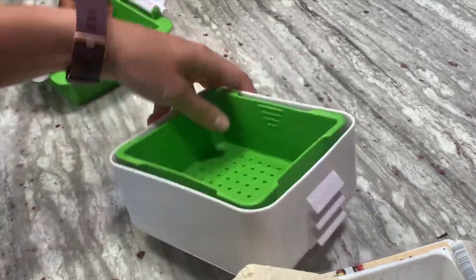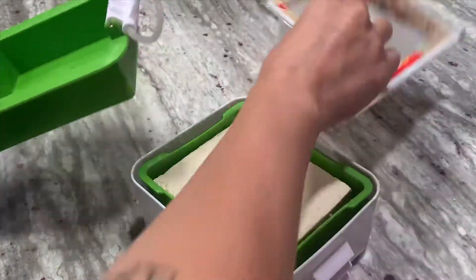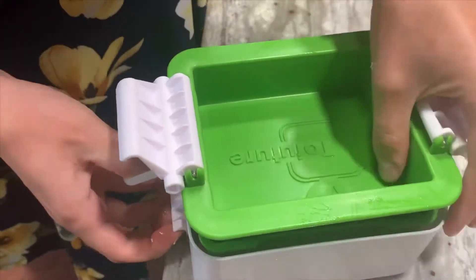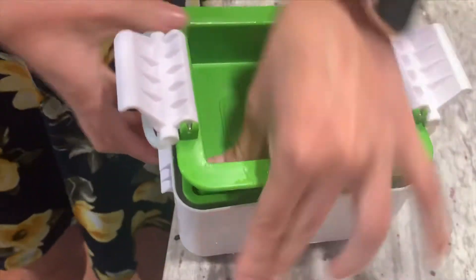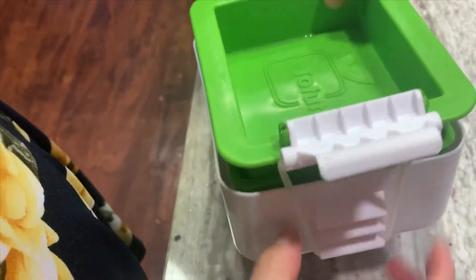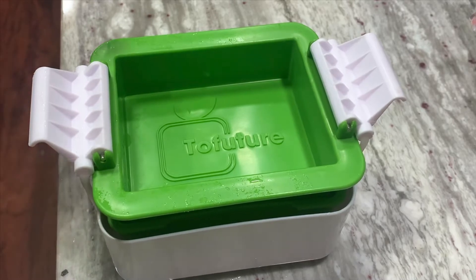All you have to do is take your block of tofu, put it in there. This one's a little hard so I usually do it on the side of the table — take the rubber band, pull it all the way down, do the other side, and put it on the last notch so it squeezes as much water out as possible. It's good to do this a day or two in advance, or a few hours ahead, but usually you forget and just do it for 20 minutes while you cook the rest of the meal.